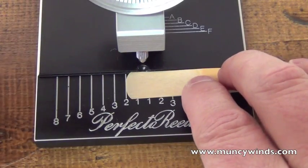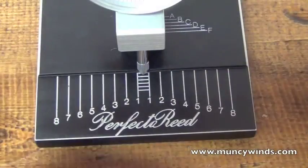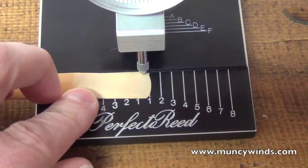Continue this process moving the reed along the lower base through each number. Reverse the reed to the transverse side and repeat the procedure to record each measurement on both sides of the reed.